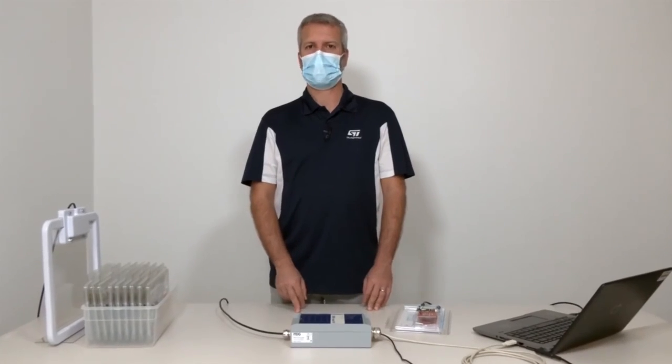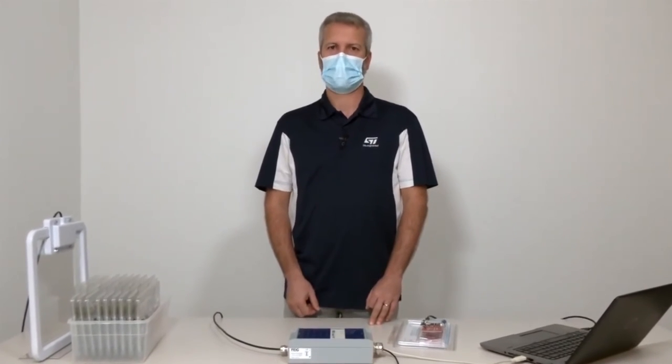To wrap it up, we have seen that with RFID technology, you can program boards that are already in your warehouse, packed and ready to be shipped. You don't need to take them out of the boxes or connect to them with a plug or cable. You can change the parameter settings remotely with an industrial RFID reader and antenna.